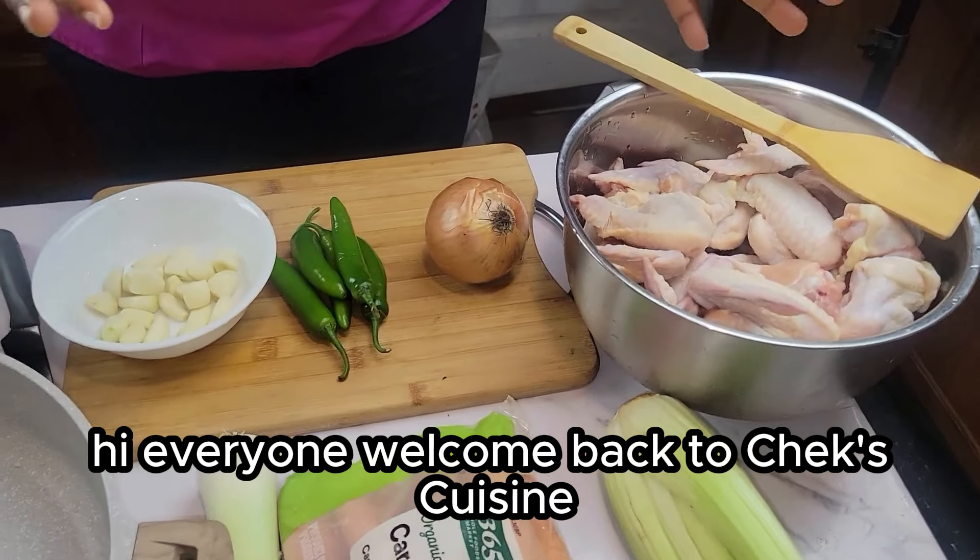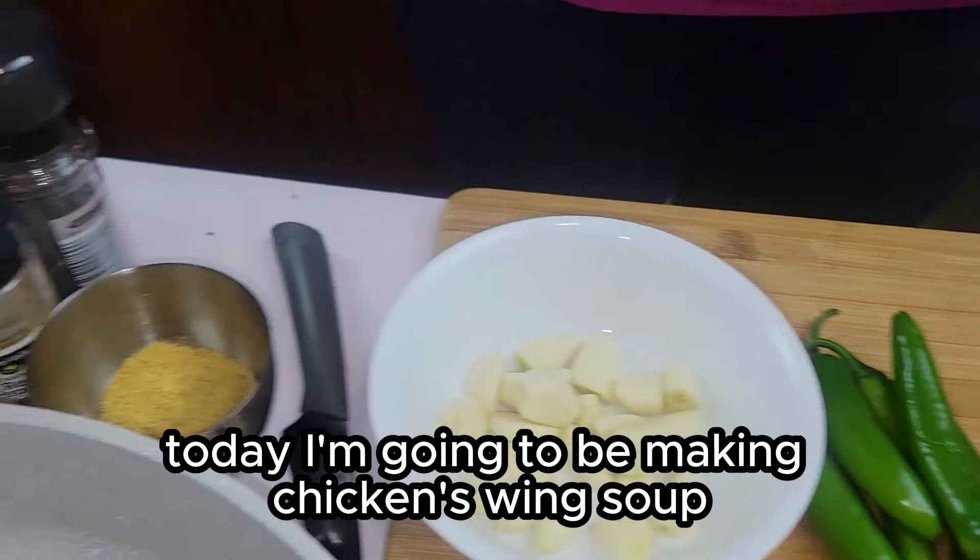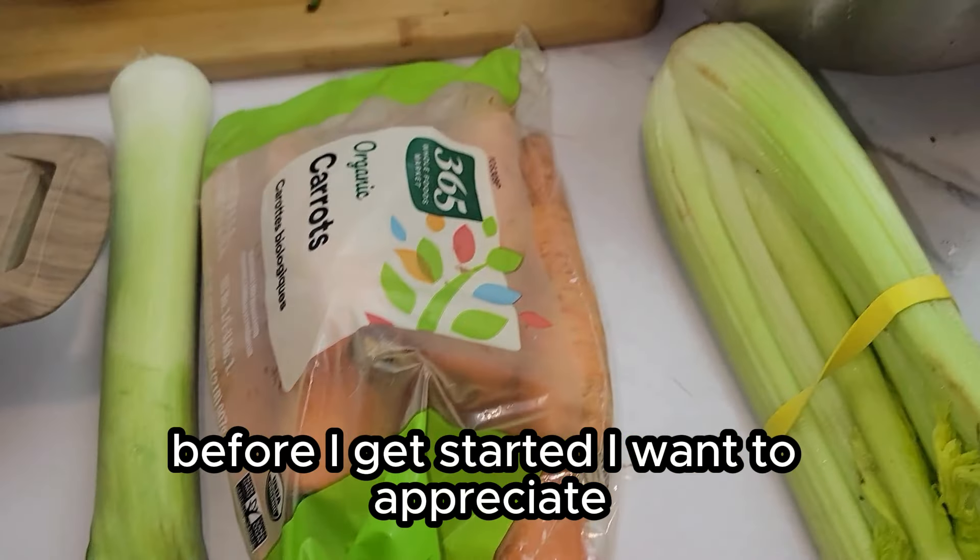Hi everyone, welcome back to Chef's Cuisine. Today I'm going to be making chicken wing soup.